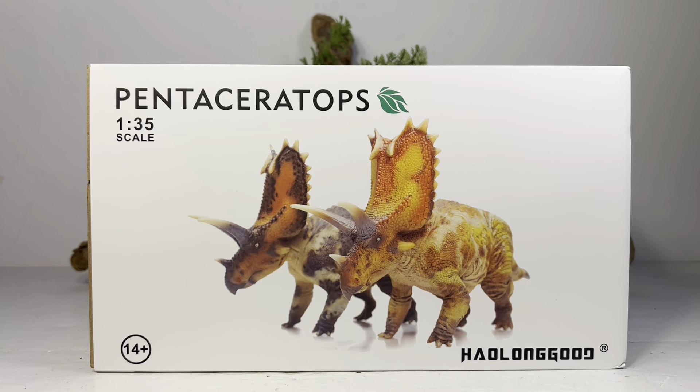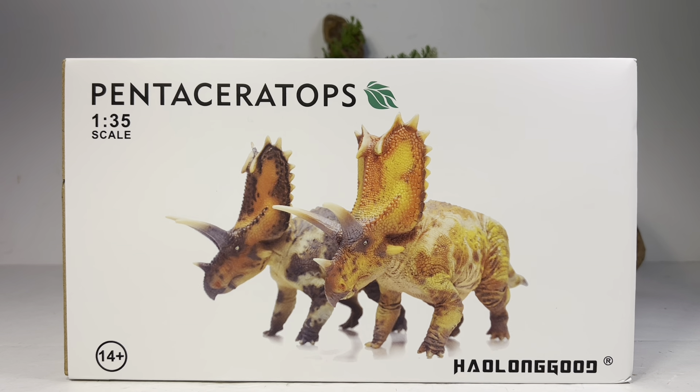Holland Good has teased a sauropod for their next release — it appears to be Apatosaurus, which is my favorite dinosaur of all time, so I'm highly anticipating the full reveal of that figure. Let's go over the packaging really quick. You've got the black and yellow version displayed on the front of the box, the Holland Good logo, Pentaceratops, 1:35 scale. On the top of the box you have a picture of all their releases so far.